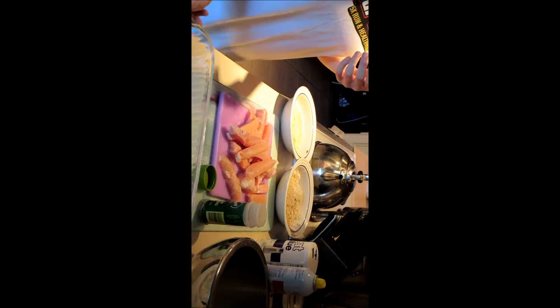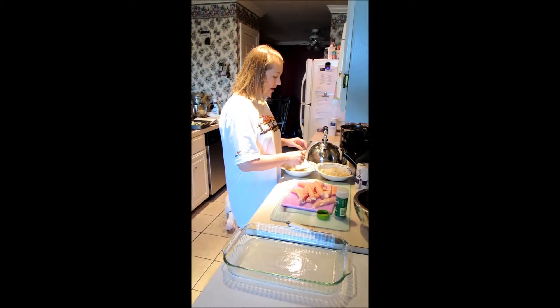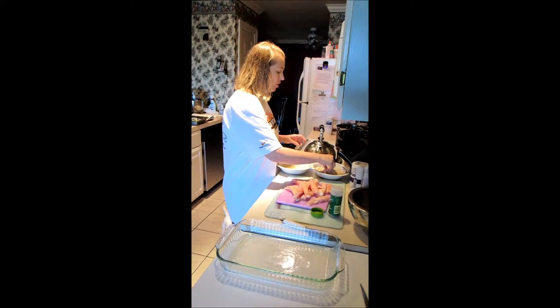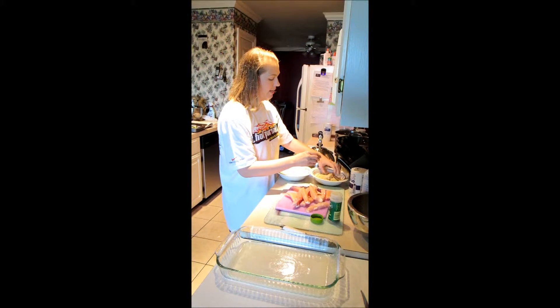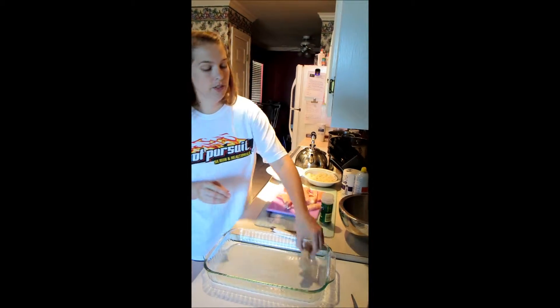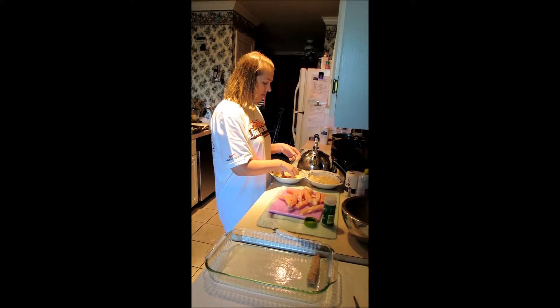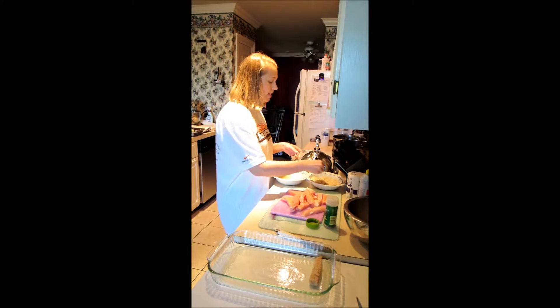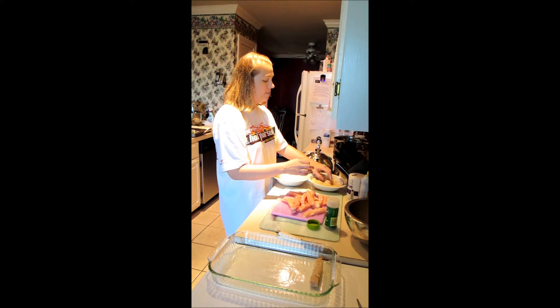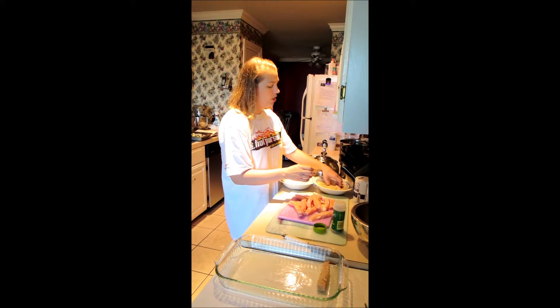I have a 9x13 baking dish sprayed with pan spray. I'm going to take each piece of chicken, roll it in the egg mixture, then bread it nicely with the bread crumbs, and place it in the pan. We'll continue until they're all breaded, then these go into the oven at 375 for about 20 minutes until they're nice and golden.